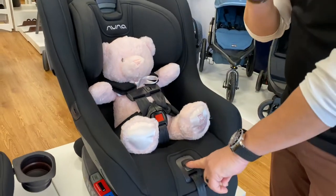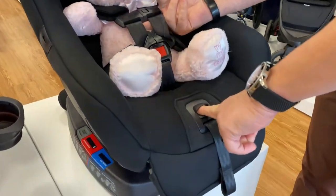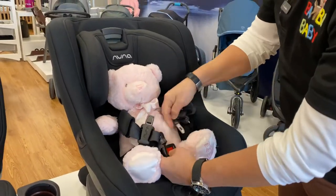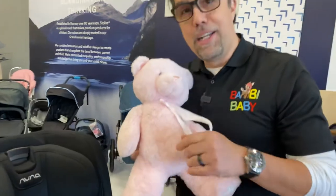To release the child, it's very simple — press the button, give yourself some room, and do the steps in reverse. I'm Emilio from Bambi Baby, and I hope this was helpful.